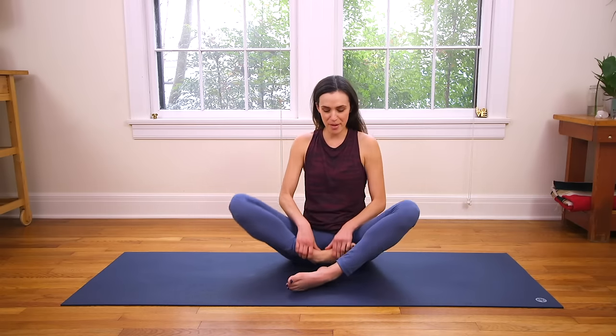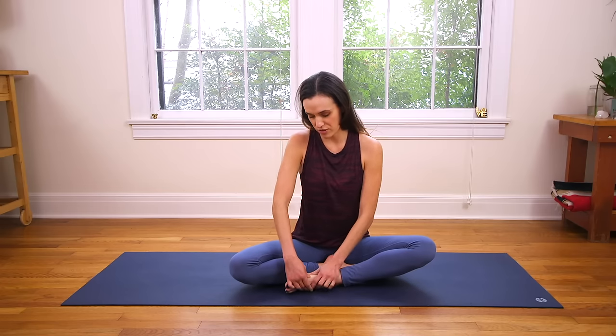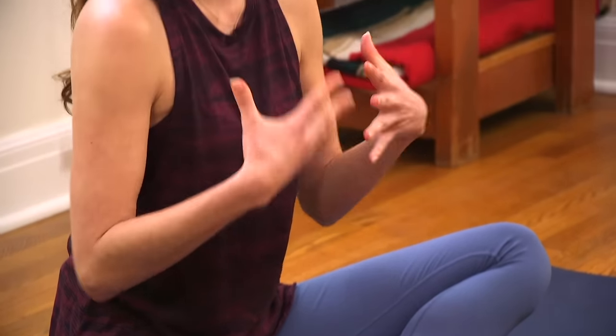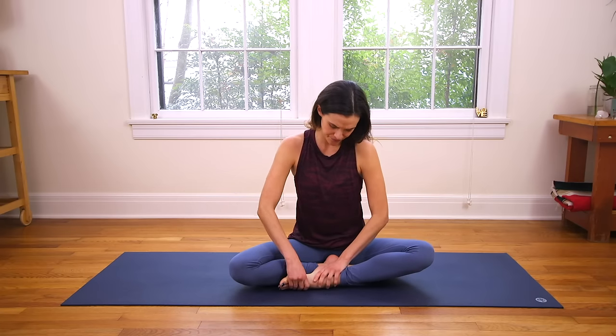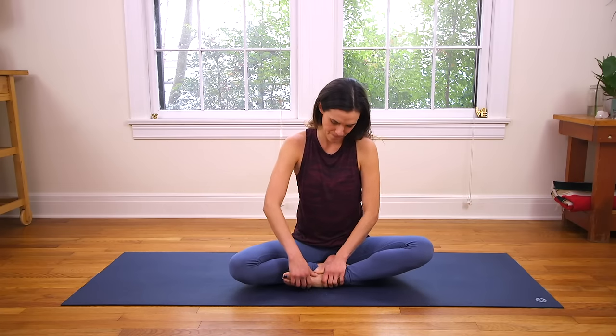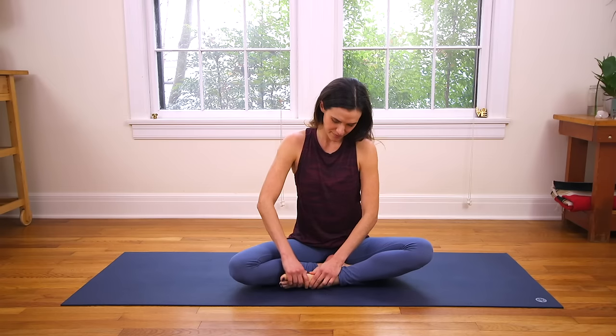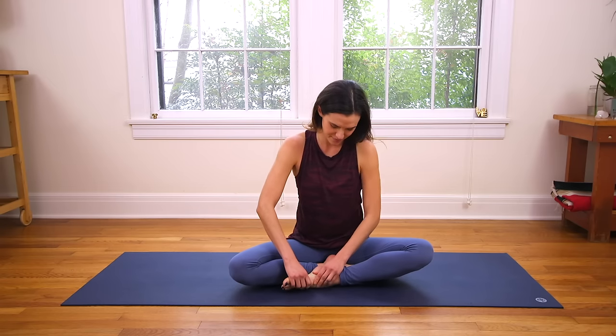Switch to the opposite foot. Again, starting with the thumbs on the arch of the foot first, then make your way around the foot and the ankle. Heavy in the quads, heavy in the hips. Take a nice, full, active, deep breath — just breathe. Then we'll release that.